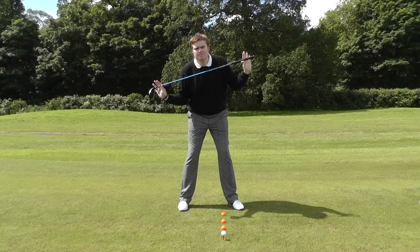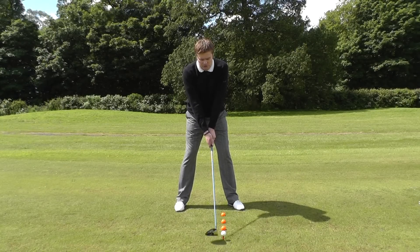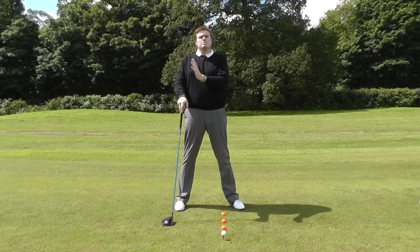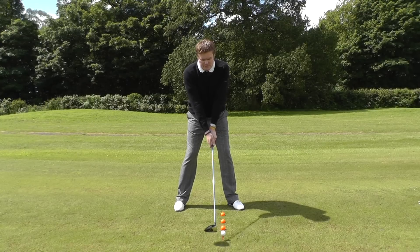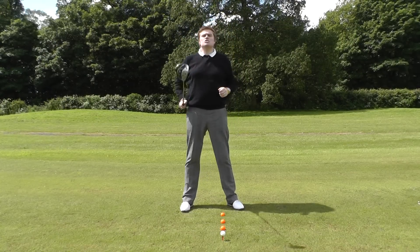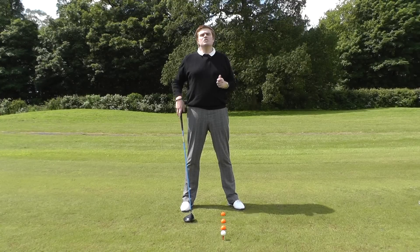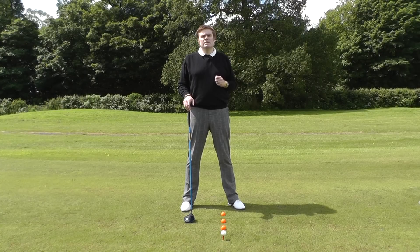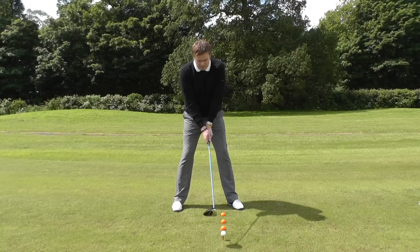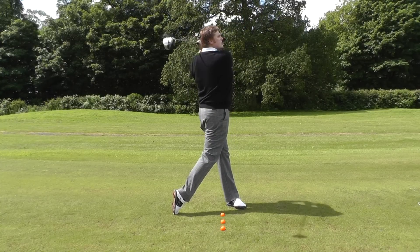We build the stance and posture, and with the head and chest slightly behind the line of balls, we make a backswing turning the weight onto the right leg. You can see my entire body turns behind that red line. Once I've established that position, it's very simple to release the arms, keep my head and chest behind the line, and sweep the ball away slightly on the upswing. This greatly increases power and reduces the side spin or slice spin. So: head and chest behind the line, ball position opposite the left heel, right shoulder slightly low — and simply sweep the ball away.